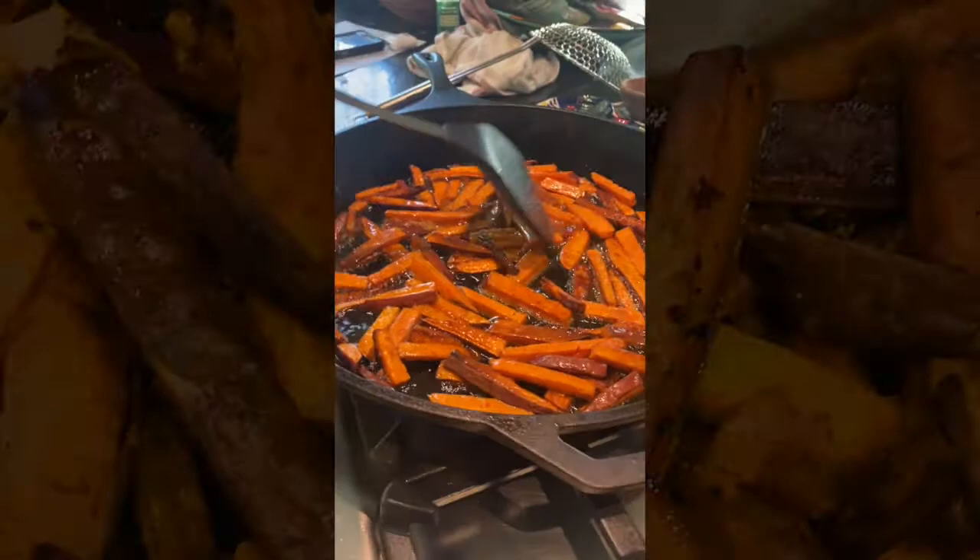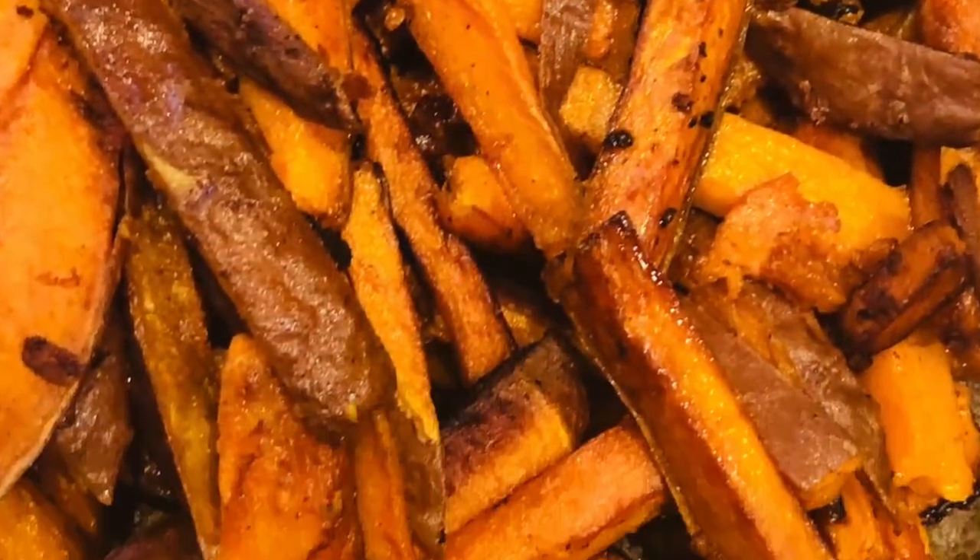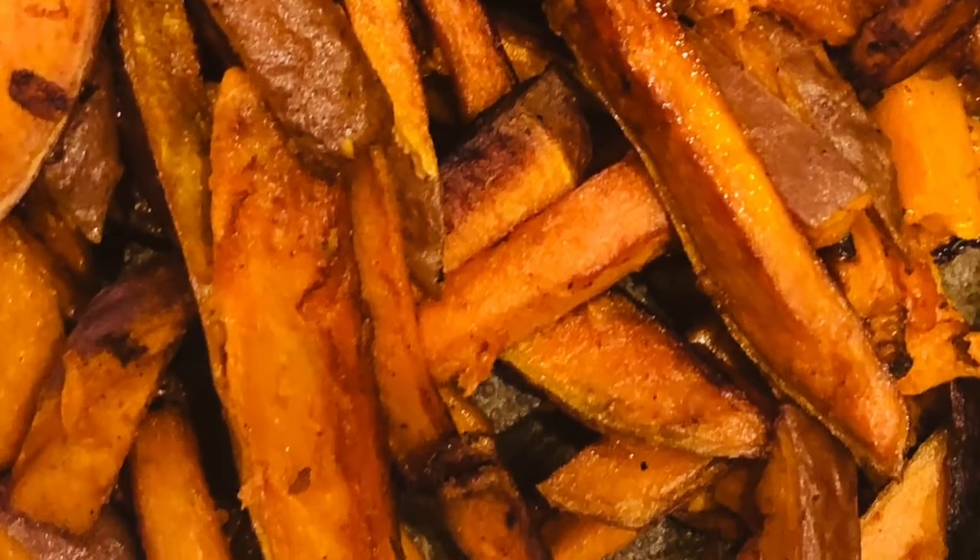Put a little bit of salt, put a little bit of paprika. I hope you love them.